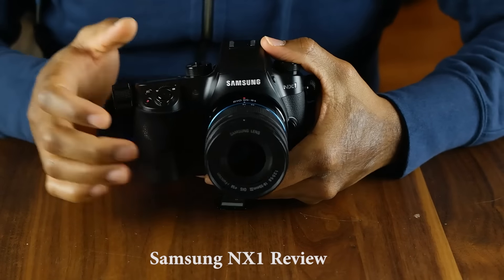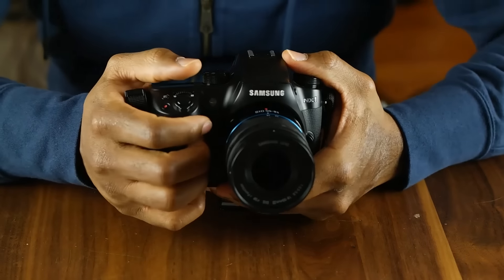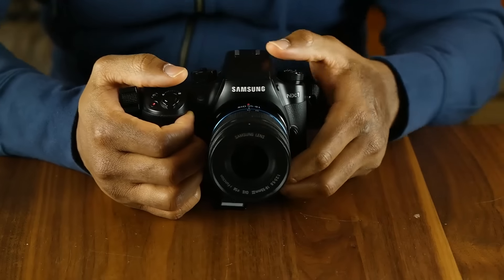Hey guys, this is Sam from BoardatWork.com and this is the NX1 from Samsung. The NX1 from Samsung is a mirrorless digital camera and it is a very powerful and versatile device.